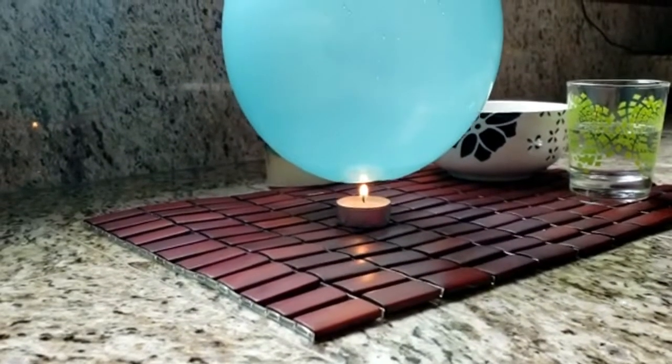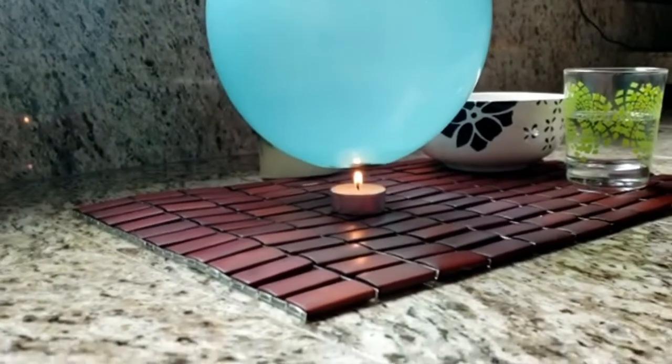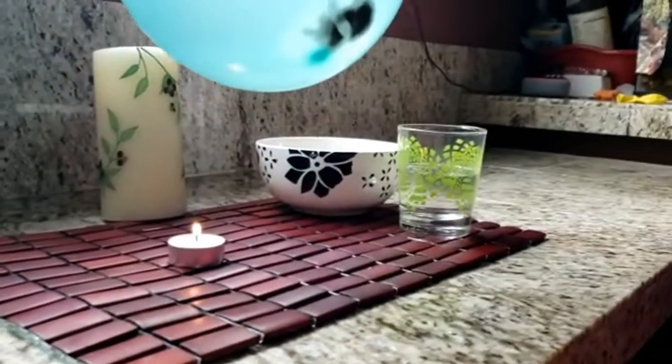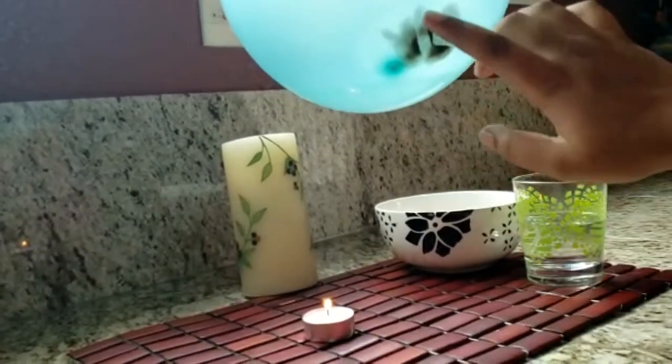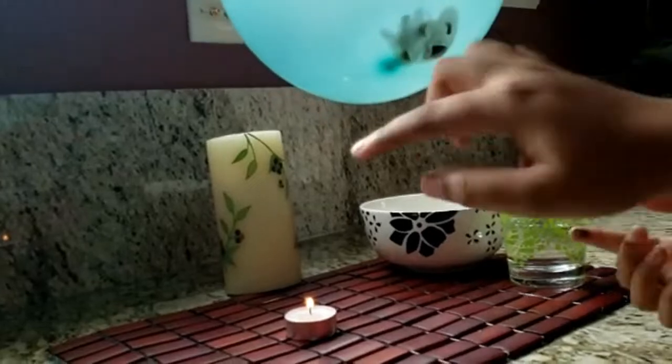Water draws the heat away from the latex — that's why the balloon filled with water doesn't pop as easily. Through convection, the hot air rises and cold air comes out until eventually the water starts to boil.